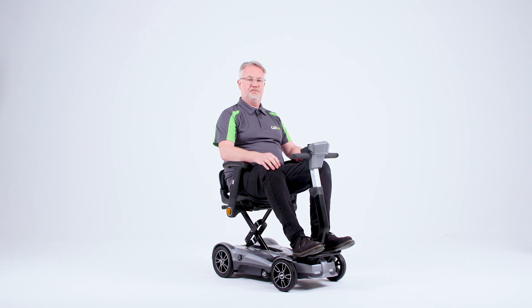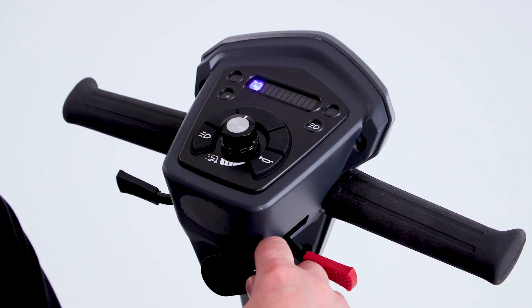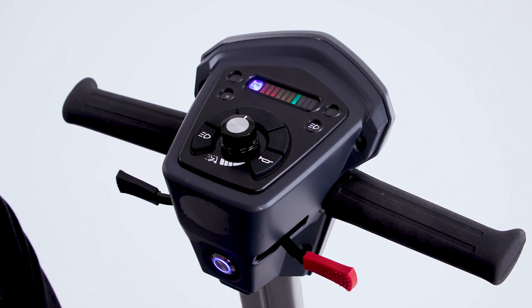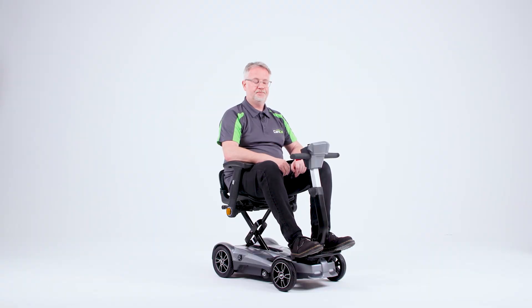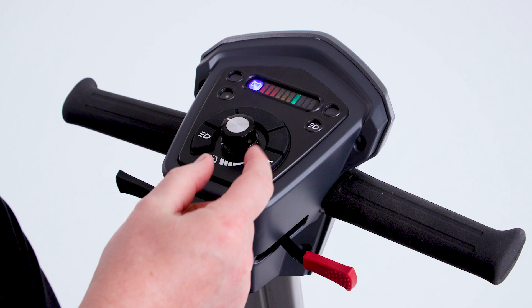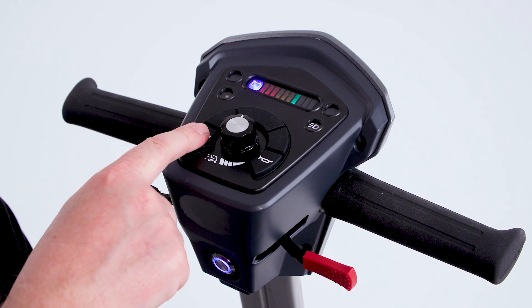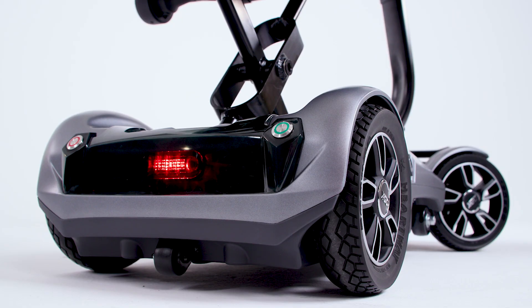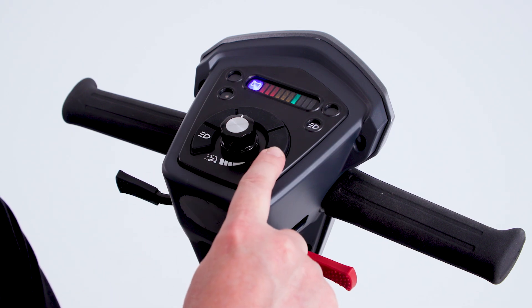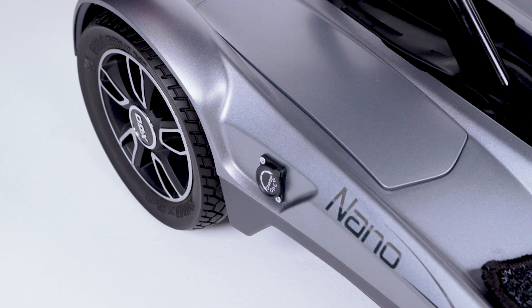To operate the scooter, we press the button at the bottom of the tiller. With our key fob, we place that against the button and that button turns blue, and the dials illuminate to show us how much battery is remaining. On the controls, we have the traditional wigwag throttle lever and the control of our maximum speed with this dial. The maximum speed is four miles an hour, but we can reduce this for when we're in a shopping centre. We also have a light button which illuminates the light on the front and also the rear of the Nano, and we have a horn button. The charging point for this scooter is situated on the side, and that's where we would charge it. When you receive the scooter, we'd advise that you charge that for up to eight hours or until the charging light turns green.